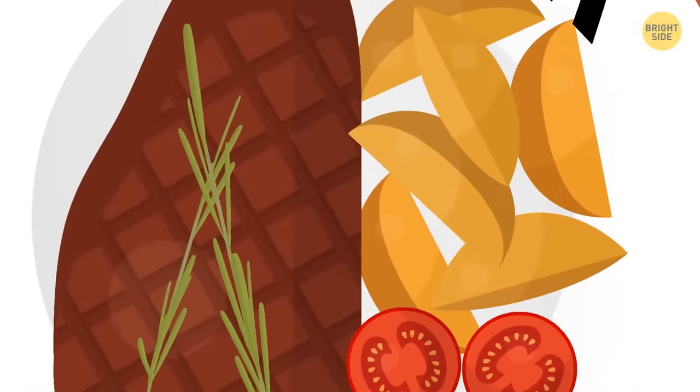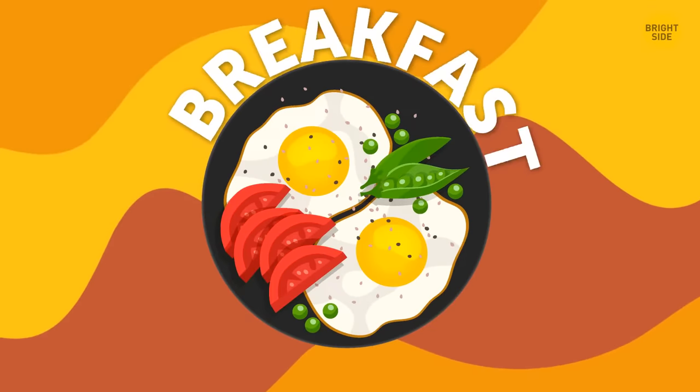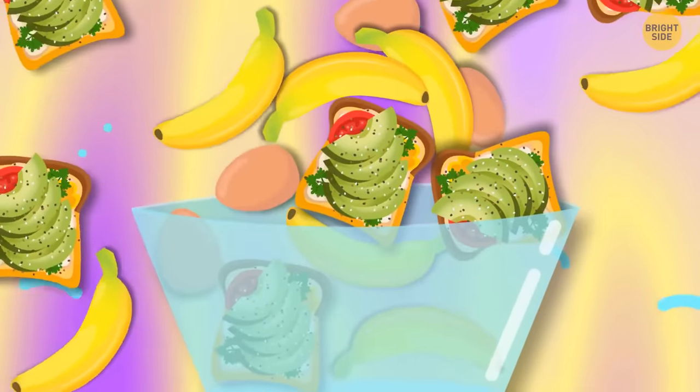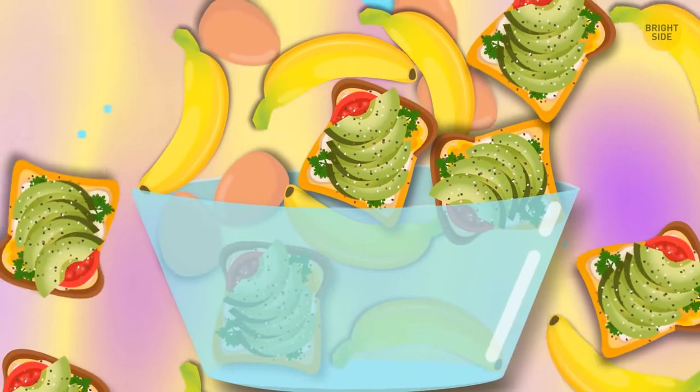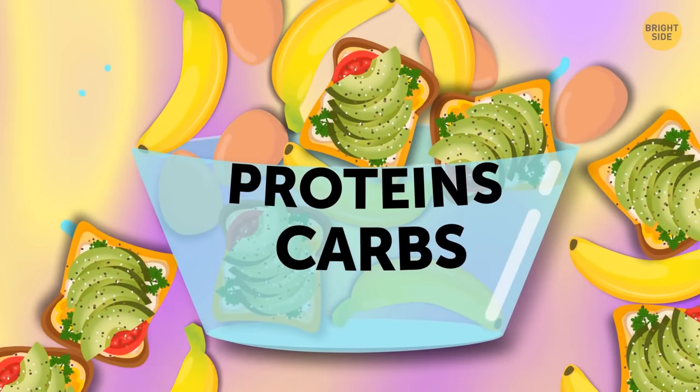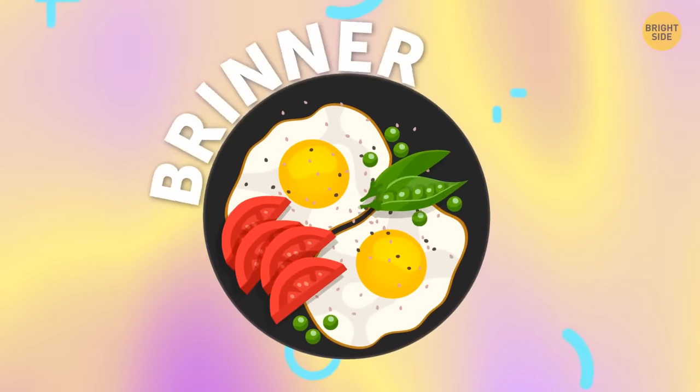Eating breakfast for dinner is really helpful for those who want to fall asleep faster. Bananas, eggs, and toast are all packed with proteins and carbs — these things can help you relax and fall asleep. So 'brinner' — that's a thing now.